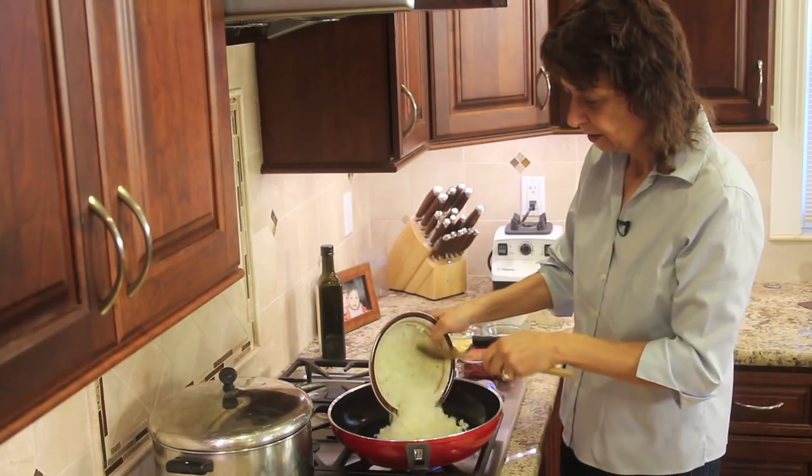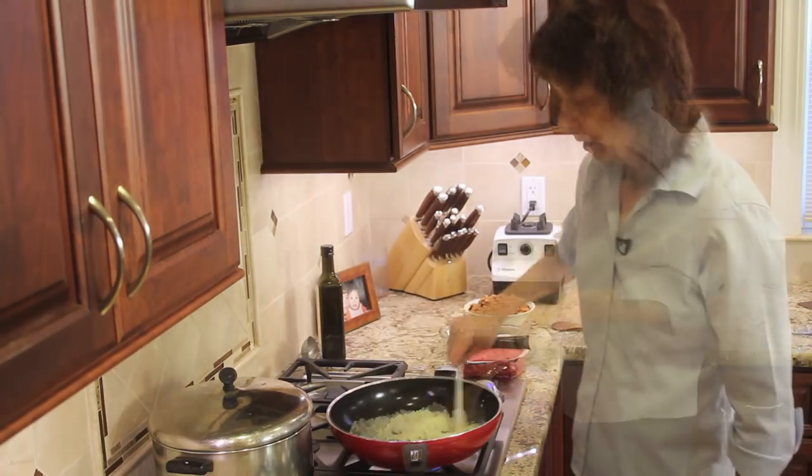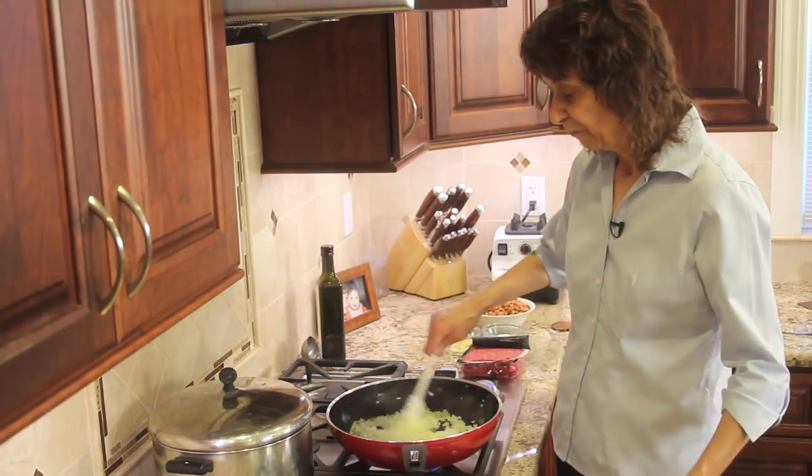Toss in the onions and just sauté these for about three minutes before I add the ground beef. Here are our onions after three to four minutes.